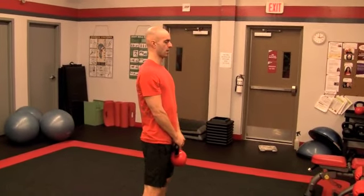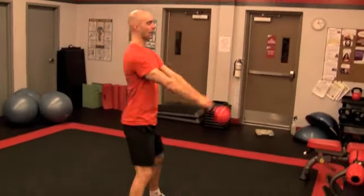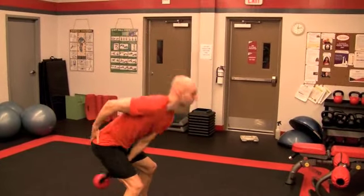Shoulders are back. Boom! So I'm reaching back with my bum, minimal flexion, and I'm just driving through my glutes.